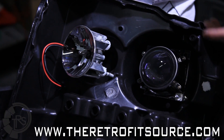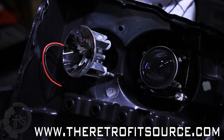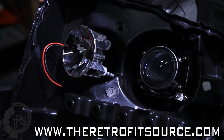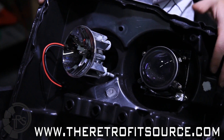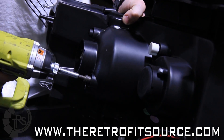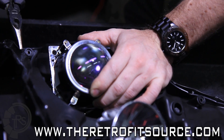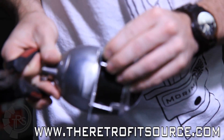We're going to demonstrate how to remove this projector, how to set up the new Retro Quick bracket on the Morimoto 6.0 projector, reassemble it, and put the headlight back together. Everything is very simple — there are really only a couple of minor cuts you have to do, and not even to the headlight housing, only to the new projector. We include a stencil to show you how to do that. Let's go through and put everything together and show you how the Retro Quick system is set up.